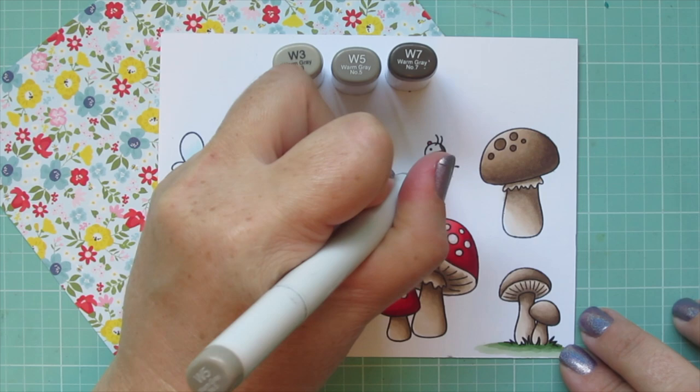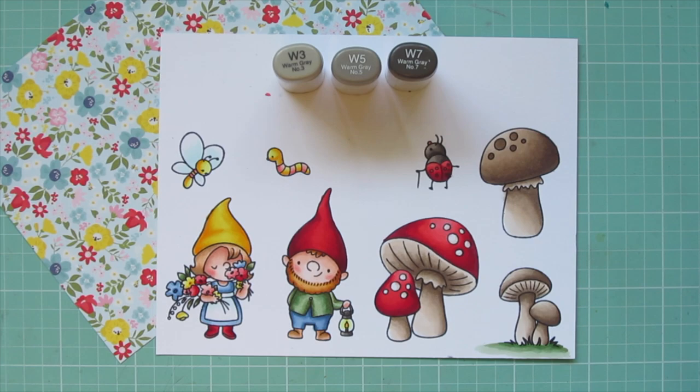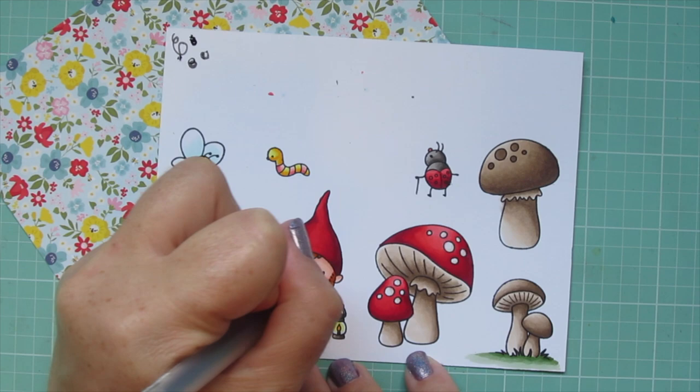I'm finishing the coloring using W3, W5, and W7 to color in the lantern and finish off the ladybug — using W7 on the right side, blending out with W5, and finishing with W3. Then I'll grab a black Sakura Jelly Roll pen and go over any of the open eyes — basically everybody except for the little girl — which makes them extra bright and shiny and really makes the images come alive.